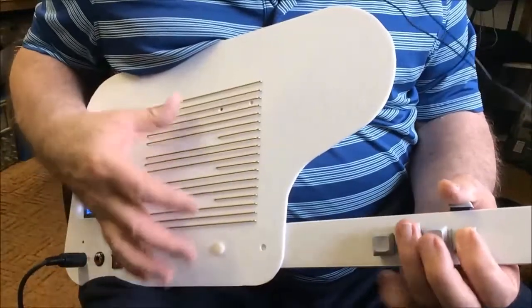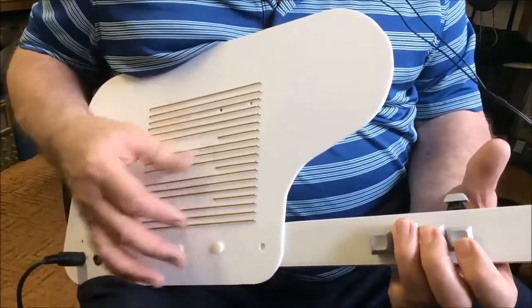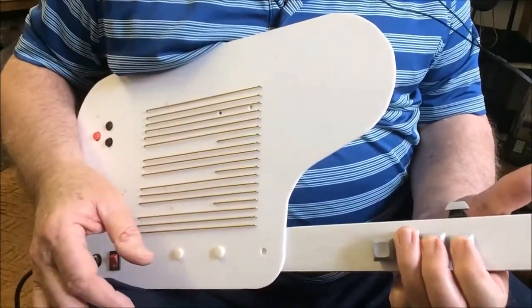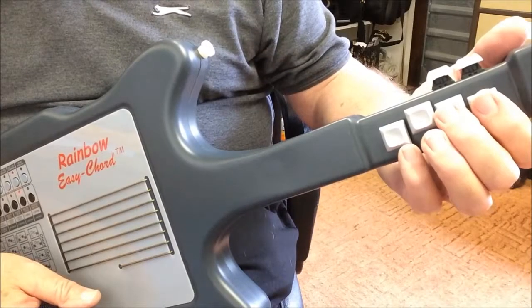It can be used as a mini controller or as a completely self-contained instrument depending on how many features you want to build in. Pressing these five buttons in various combinations will give you 48 different chords — all the major, minor, 7th, and minor 7th chords.